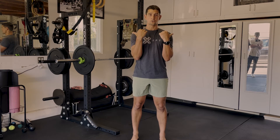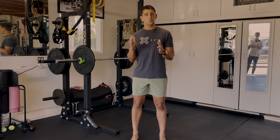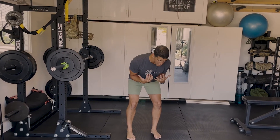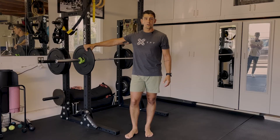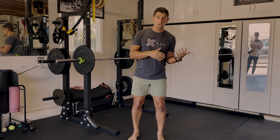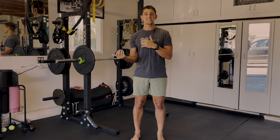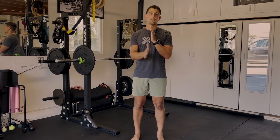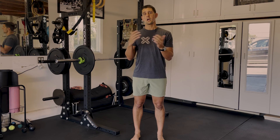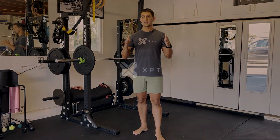Because this is a strength movement, I would typically program this for somewhere between 8 to 12 reps with a nice, slow, controlled tempo — slow and controlled with a little pause at the bottom, then driving the hips through to stand up tall at the top. One really important thing is to make sure I switch sides. I don't want to only load my left side heavier. If I'm doing an even number of sets, I can do the first set with the weight on my left side and then switch on the second set. Typically I'll cut the reps in half — so if I'm doing 12 reps, I'll do six with the heavier weight on the left side, then switch and do the other six with the weight on the other side. So that is the Zurcher Good Morning with an offset load.